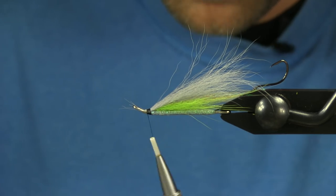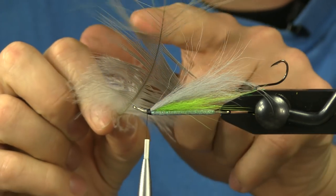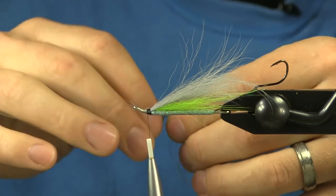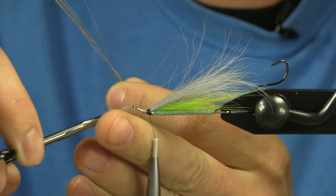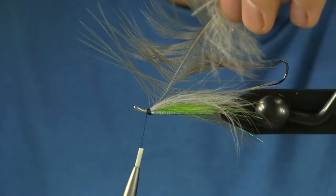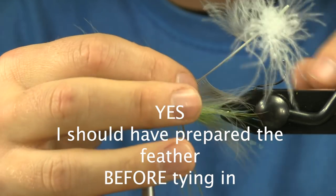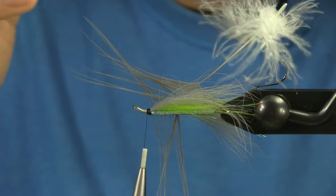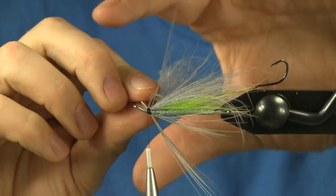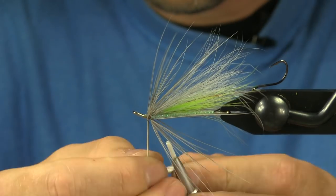Now I'm going to put on my hackle. For my hackle I have a Heron Substitute from Canadian Tubefly Company — the link is down in the description for all these materials. With this Heron Substitute there's a lot of empty fibers up top; I really want to start where they get a little bit thicker. I'm going to tie this with the convex side facing me so the bend is away from me, and tie it in on my side. Then I'll pull out some of the fluff fibers at the bottom that I don't want. I'll palmer this around until I get my coverage, always stroking those fibers backwards so they don't get trapped. These fibers are pretty thin and sparse so I don't want them getting trapped. Then I'll tie off here on the bottom.